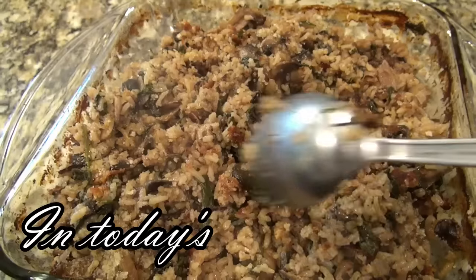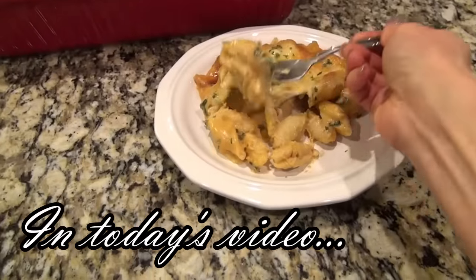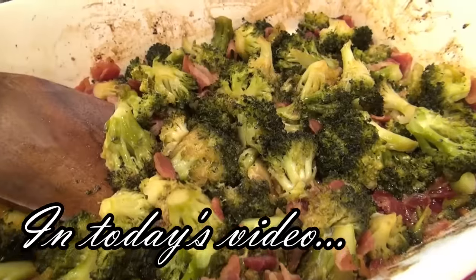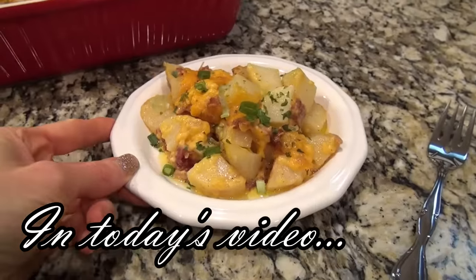Today's video is all about Easter dinner recipes. Maybe you're just not sure what to make, or maybe you're looking for some new ideas. Well, I have got you covered.